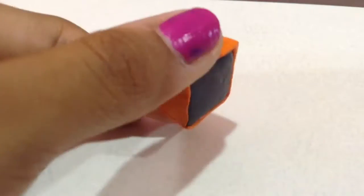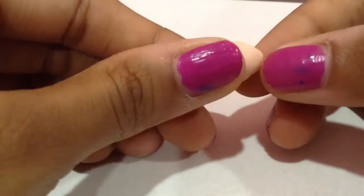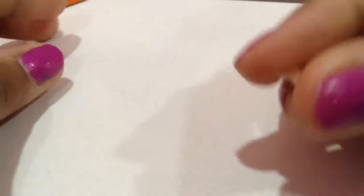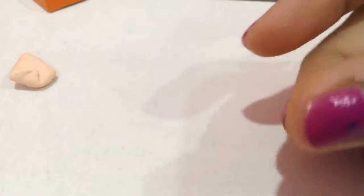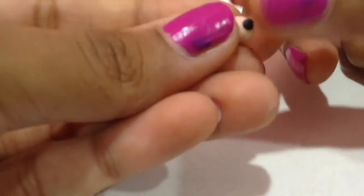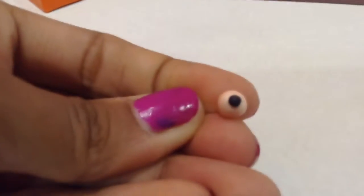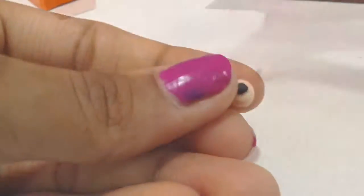Now let's make the eyeballs for the decoration. I'm going to make a few little eyeballs. I'm using a peach color — or you could use white — rolling it out, and then rolling out a small piece of black clay and putting it on top of the lighter-colored clay to form the eyeball.